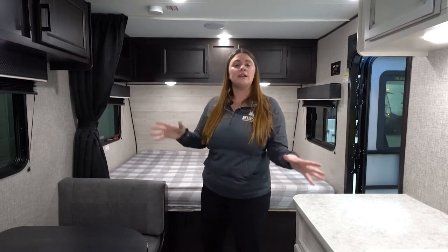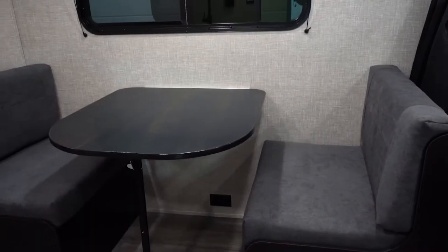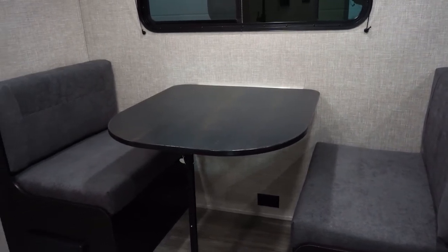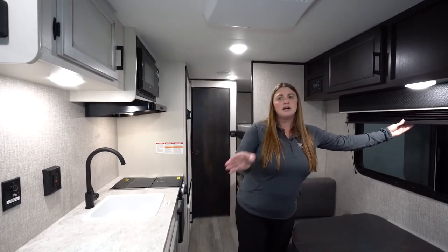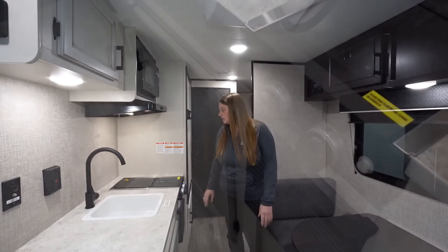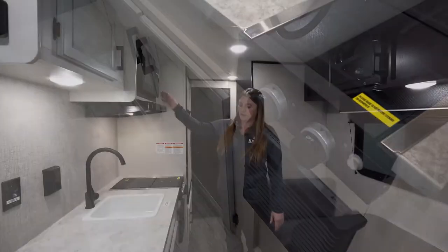We're going to head over to the dining room and kitchen. Right here you'll have your dinette, which can also pop down to be a small bed for a child or anything like that. There's also storage right up above, and you'll get accordion blinds on all the windows. Off to the right is your kitchen.